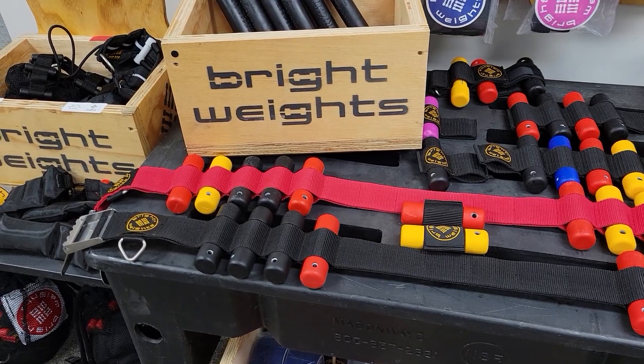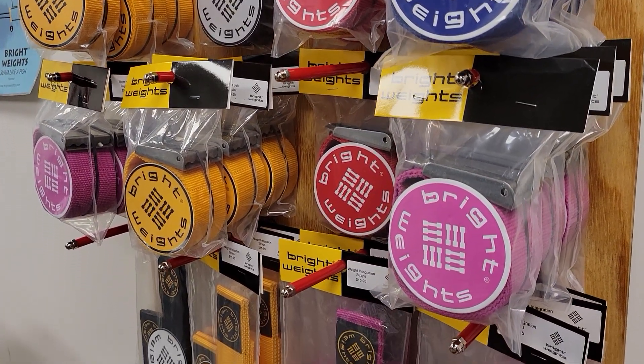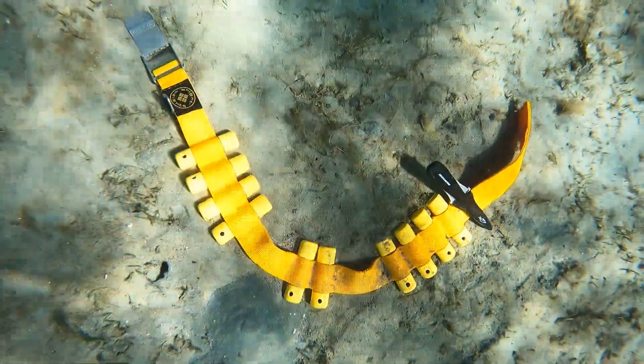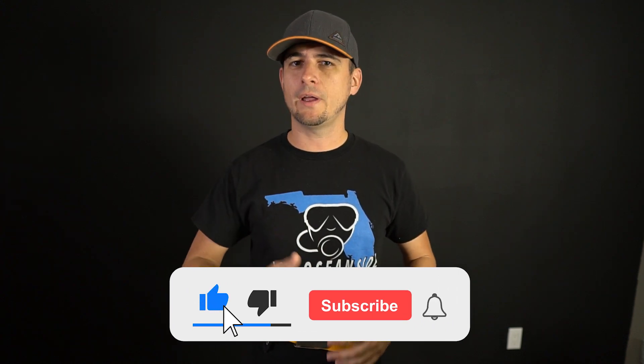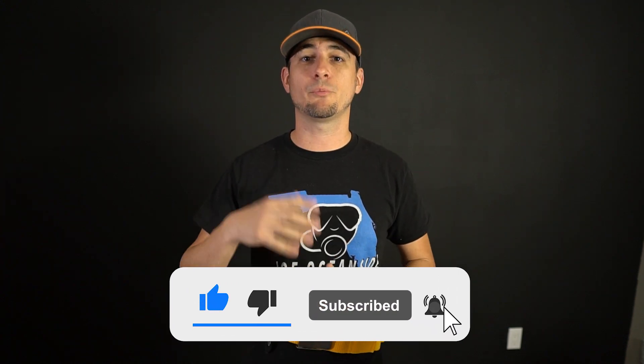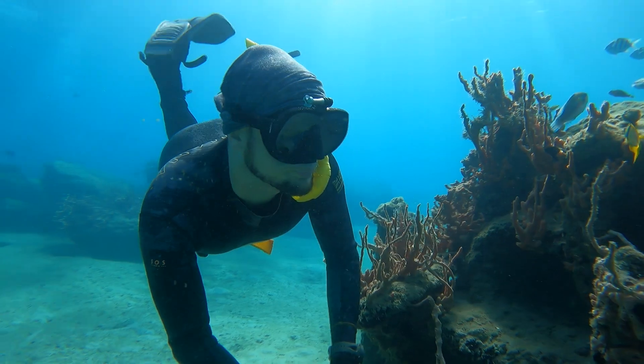Make sure you go check out Brightweights — it's the best weight belt system I've used and they come in lots of really cool colors. Check the links below for Brightweights. I hope you learned something from this video. If you did, please drop a like on the video and consider subscribing to the channel for more great underwater content. I really appreciate you guys watching and I hope you have some great time snorkeling. Thanks again — now get out in the water and explore.